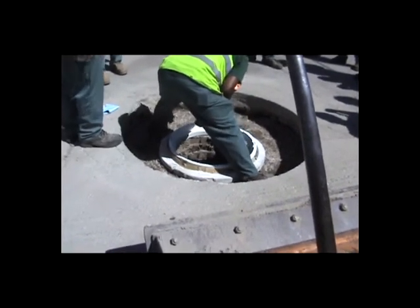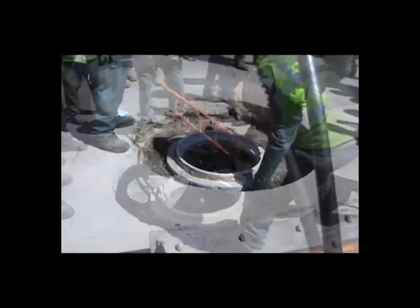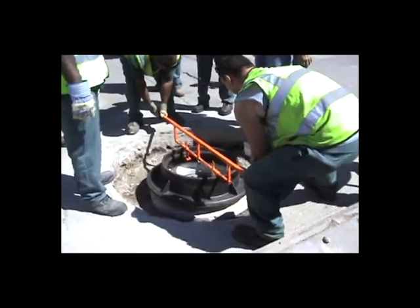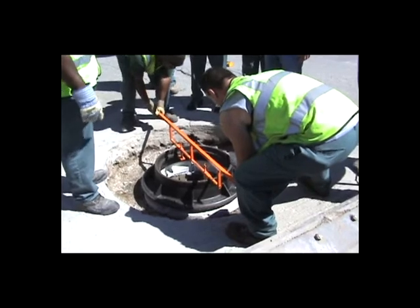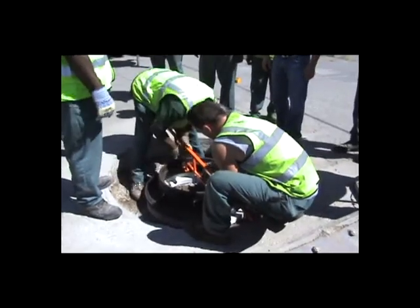Now one of the workers is applying the top seal. We like these to be completely watertight, so we're gluing the frame back down. You can see how safe it is for those workers to lift that heavy frame using the Mr. Manhole casting lifter.